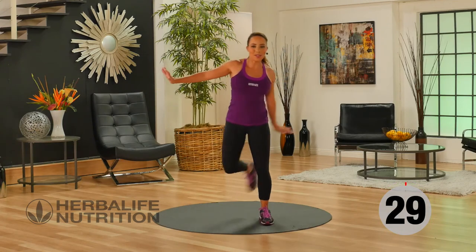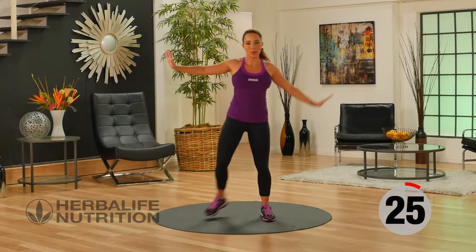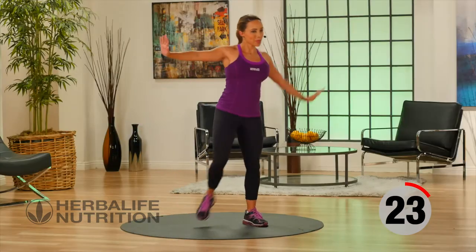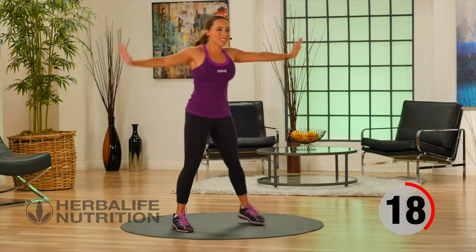Let's go back to our active recovery — heel to the hand, stepping from side to side.